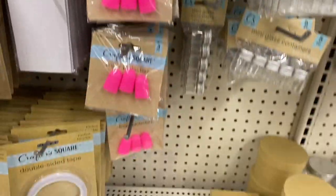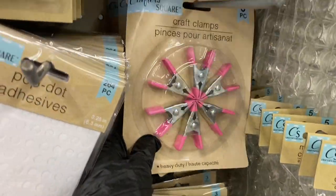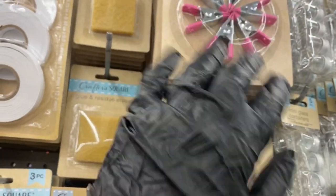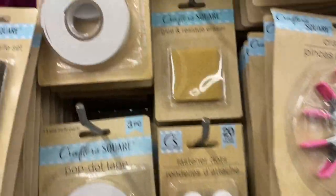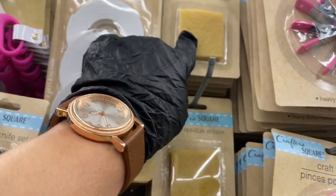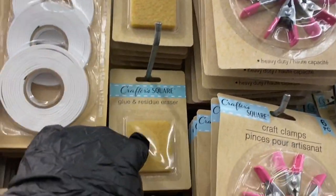Then over here you have the craft finger protectors, plenty of those. These clamps are really cool — they have plenty of those all the way to the top, and the lady is stocking them right now. They also have the glue and the residue eraser — I haven't tried that yet, but they have plenty.